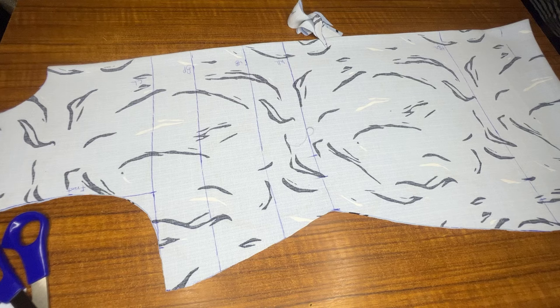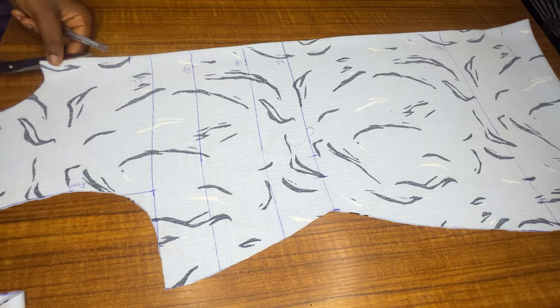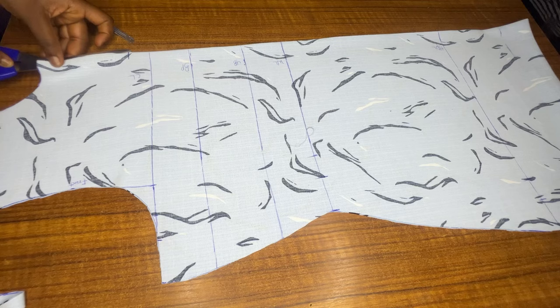If you look at the style on the thumbnail, you'll see it has a small straight line detail. To achieve this, I'm going in by four inches and slitting it neatly. That'll be all for the front piece.